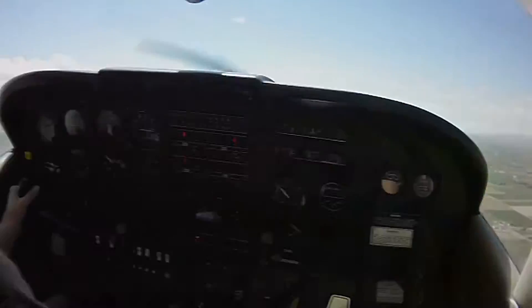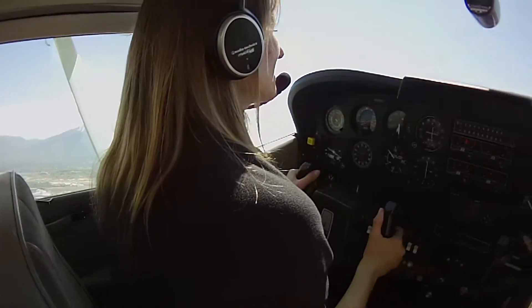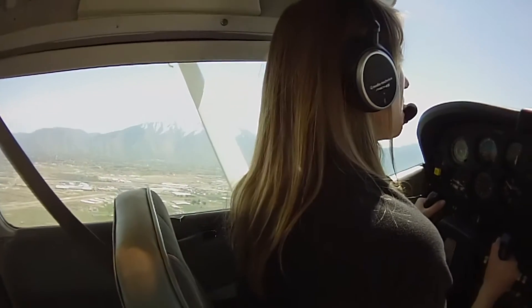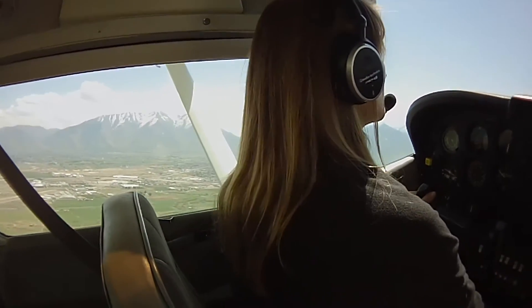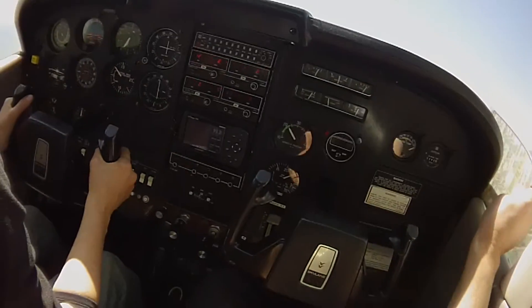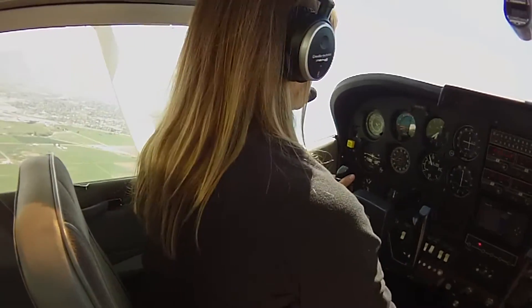I guess we're going to have to land this thing. Yeah, we're not going to do that right away. We're going to fly it a little bit. Okay, that's good. We won't do a whole bunch of takeoffs and landings in this aircraft, because it's just going to mess you up with how you've been doing the other one. We'll just get used to it a little bit.